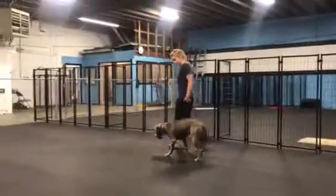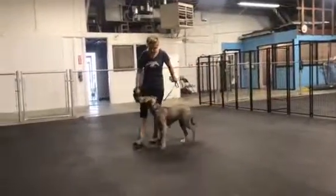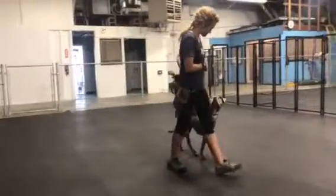We got another dog over there doing some training as well, so we got a lot of people coming in and out, lots of noises, so she's building up some really good focus.